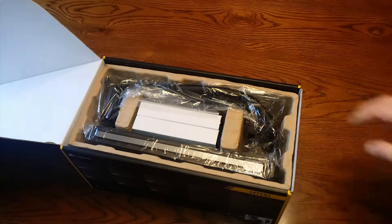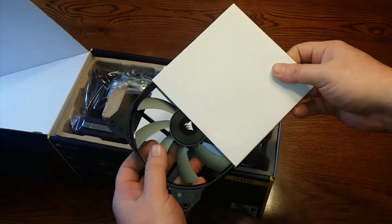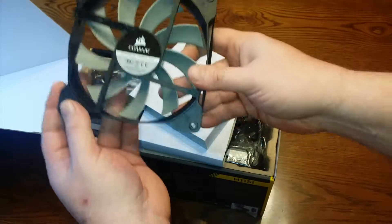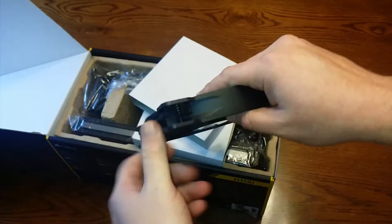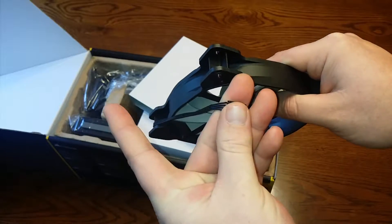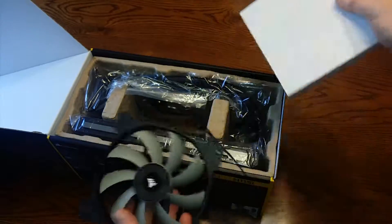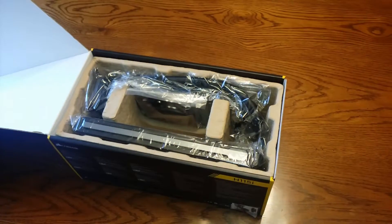Let's go ahead and take a look at what we get in here. The first thing we got is two 140 millimeter fans. Corsair fans — they feel nice and heavy, heavy duty, feel like pretty good quality. And they are PWM fans with four-pin headers. So this does come with two of them.